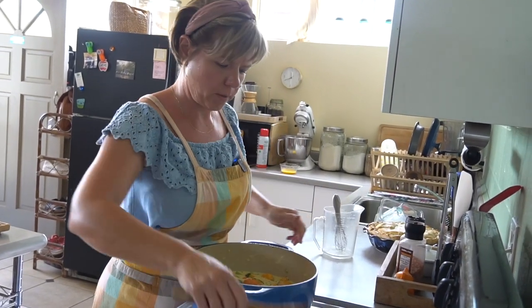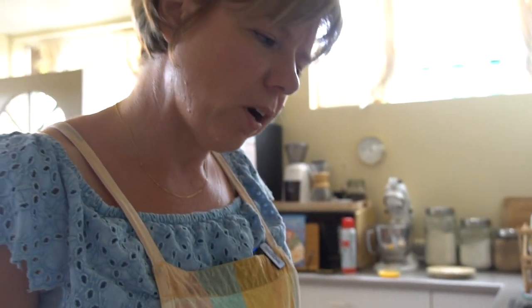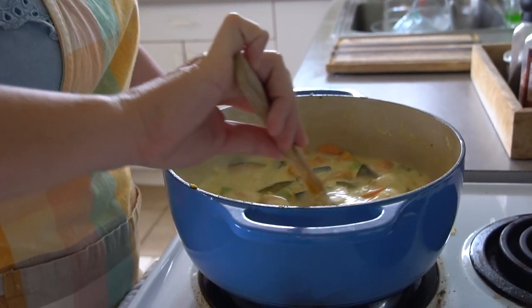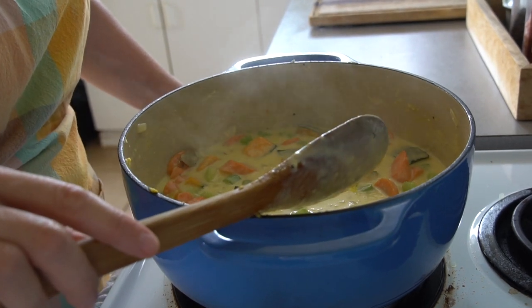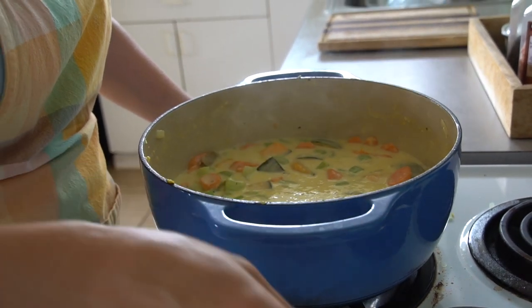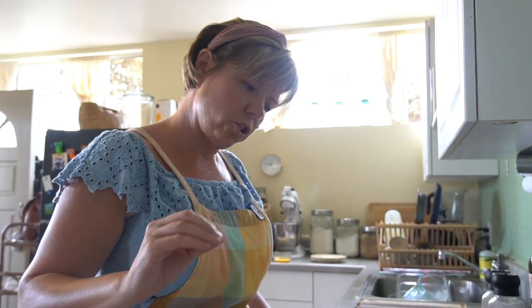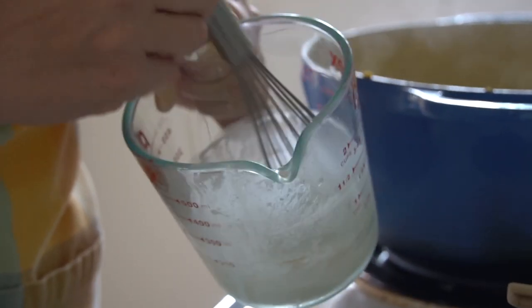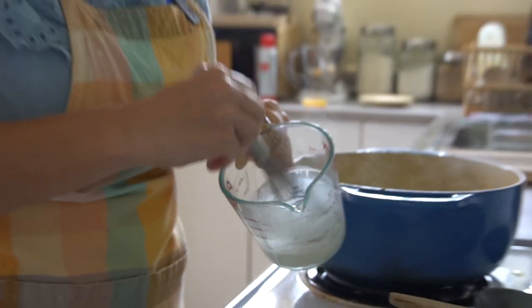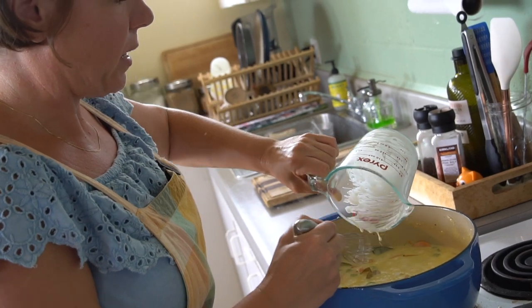Turn up the heat just a touch so we get to a boil — it's thickening up at this point. If at this stage you feel it's too liquidy or not thickening the way you want, you can add a little water and flour whisked together to make it thicker. Just a little bit of water and flour, whisk it so all the flour is incorporated. It just depends on how thick you want it to be.